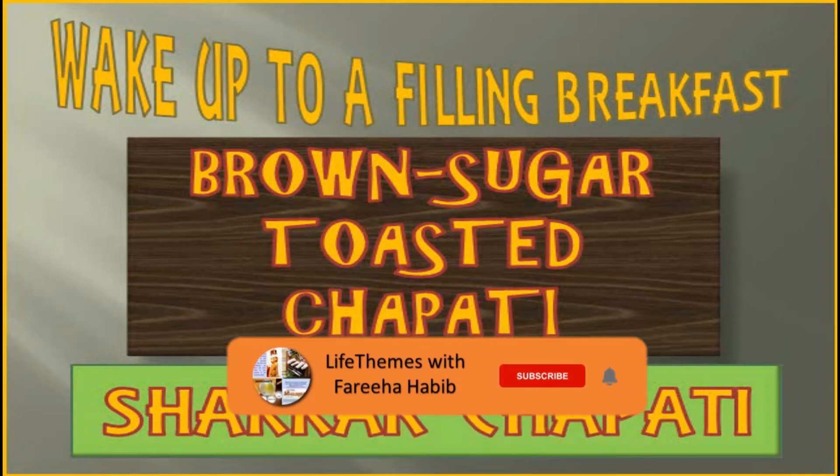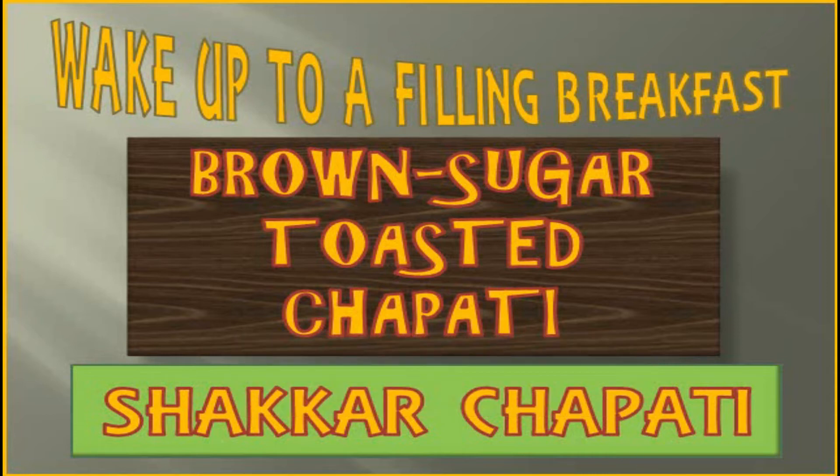Please subscribe and click the bell icon so that you become the first one to get notified about any video uploaded on my channel in future. Let's see how we make this filling breakfast: brown sugar toasted chapati, or as we call it in Urdu, roti — brown sugar toasted roti, shakar chapati, or shakar roti.